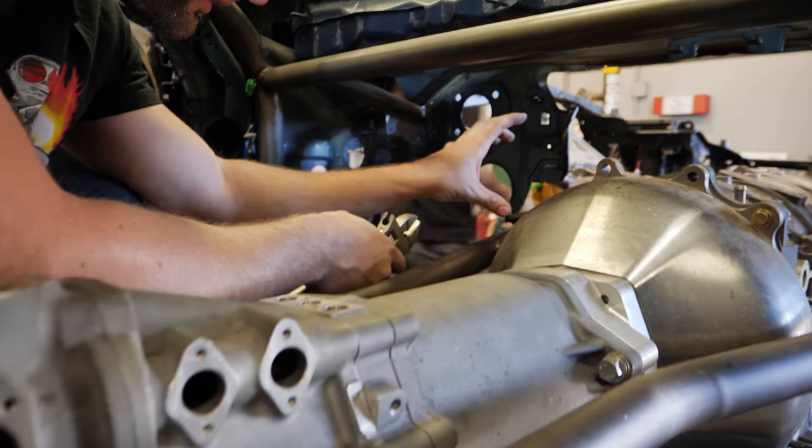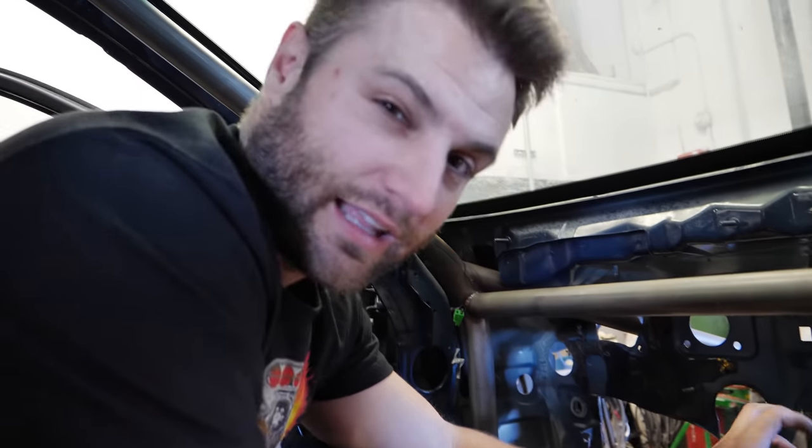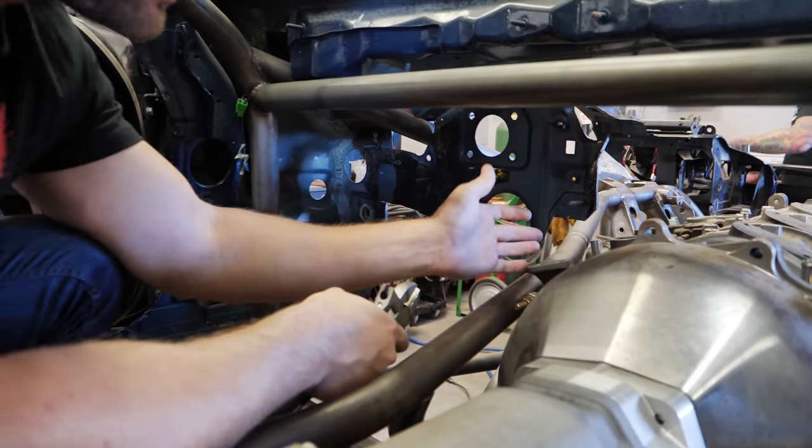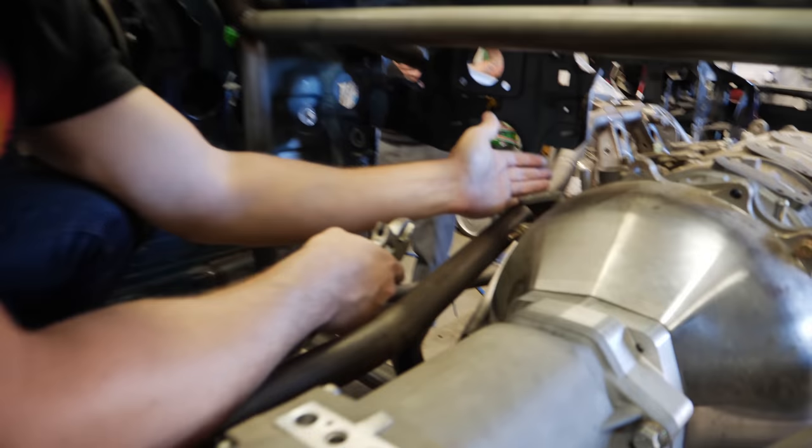Oil filters are going to be up here, oil feed lines are going to be up here. Some pretty heavy, like 10 AN lines, all going to be running up and down through here. So we're definitely going to want some space and clearance for that.